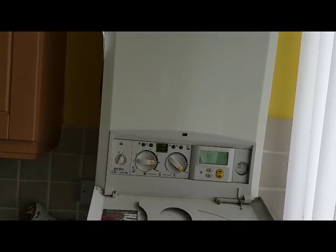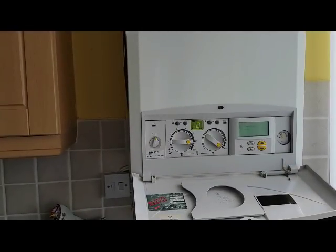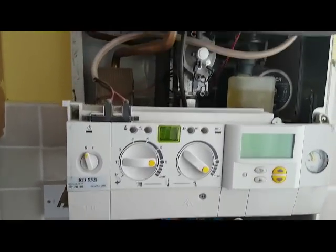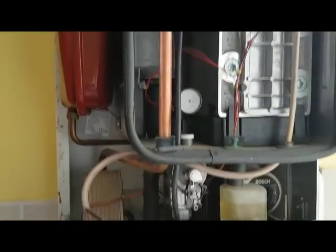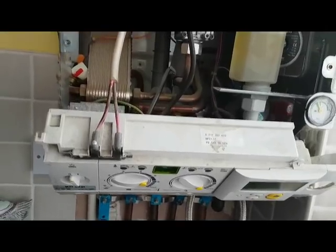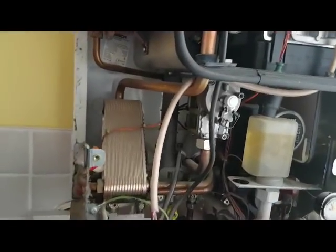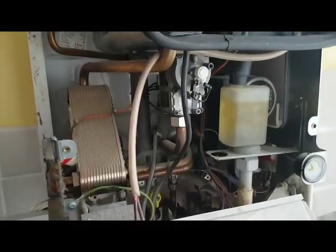The first thing we're going to do is take the casing off. As you can see it's quite a big unit. This is a Worcester boiler badged up for British Gas. We're inside the boiler and I'm just going to have a quick look round it and check its operation. This particular unit is a Worcester Bosch badged up for British Gas, so it's equivalent to a Worcester 30 HE+. Okay, in hot water mode - here's how this boiler works.